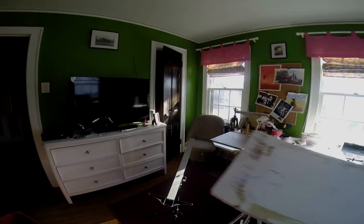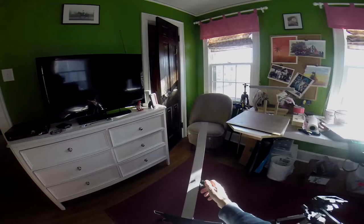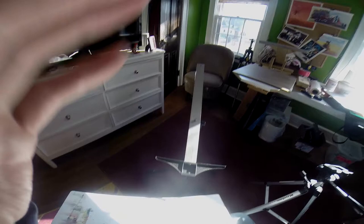I saw somebody else use a piece of aluminum — actually, they used a ruler. So I had an old T-square sitting around, and what I did was I drilled a hole in the T-square, and I have a quick release on that on another tripod that I own. Right now I have a little bit of a nut sticking up from the hole I made. I found the centroid of the T-square so it would be balanced.